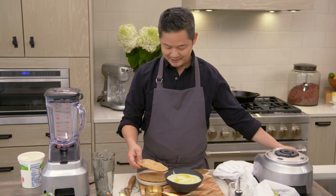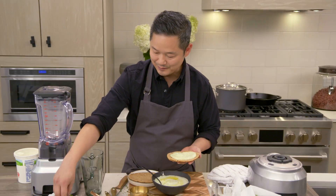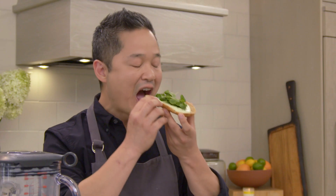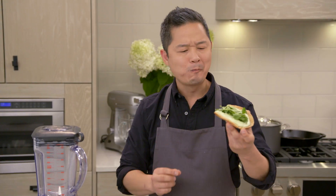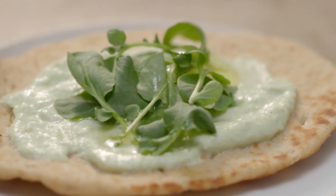Take your warm pita, and I like to take a big dollop. If you want a little crunch, just take some washed watercress. And there you have it — perfect pita with the perfect green yogurt hummus.